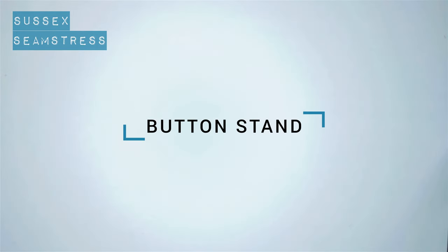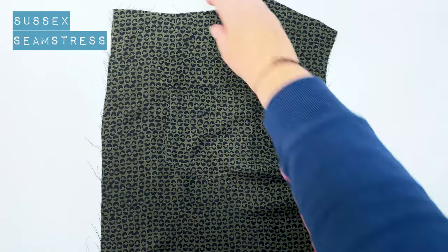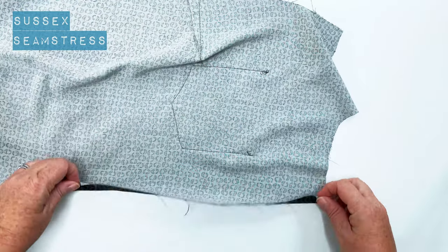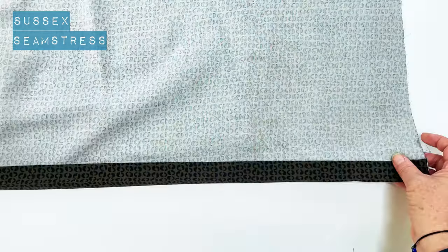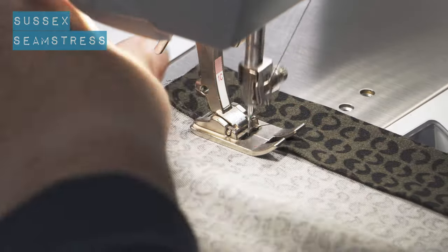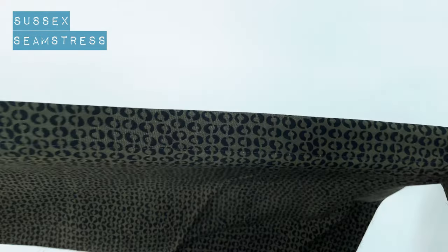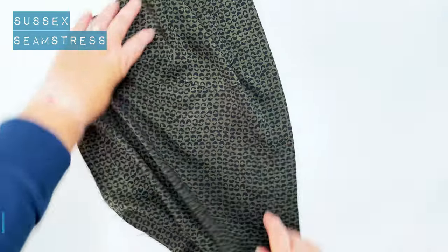Now I'm going to do the button stand. I haven't interfaced this on my design because I quite like them to be quite soft - I don't want it to be all stiff and awkward looking. I'm using these notches at the top and bottom as a guide for how much to turn over, and I'm going to press those in. Then I'm going to stitch on the edge - just one line of stitching all the way. One row does the job for me today.